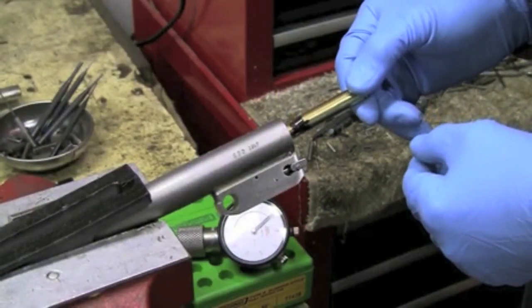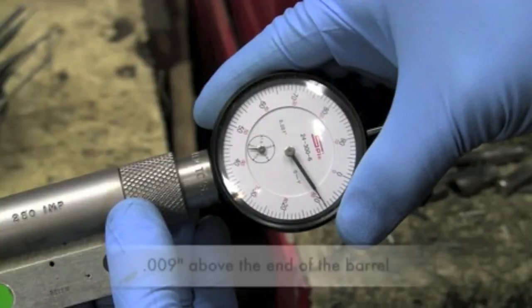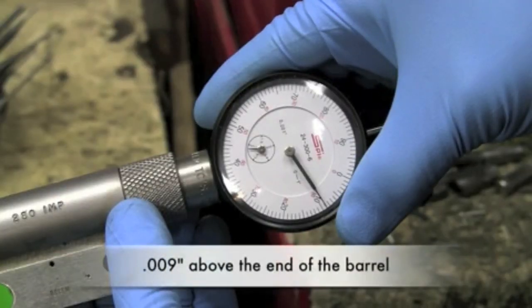We're going to measure how far this case sticks out of the barrel. It's protruding from the end of the barrel nine thousandths.